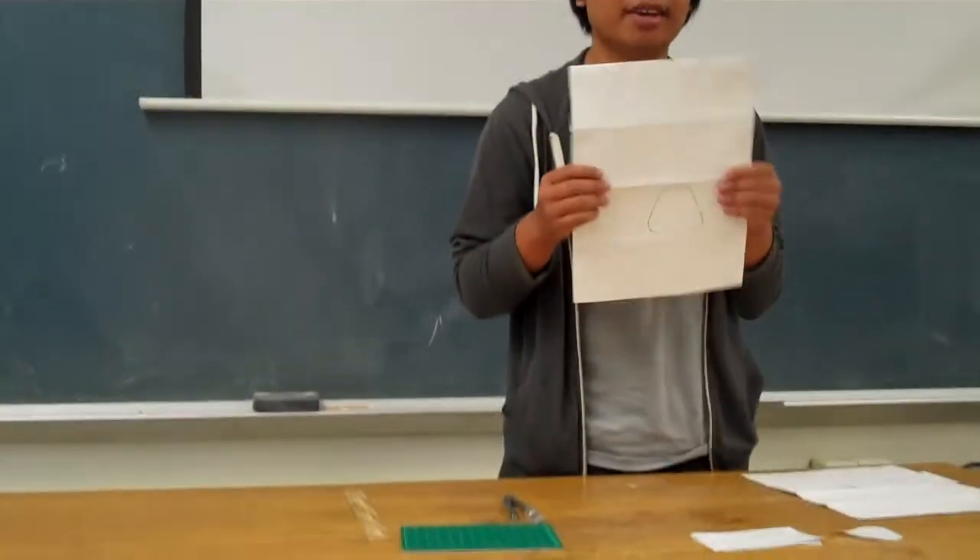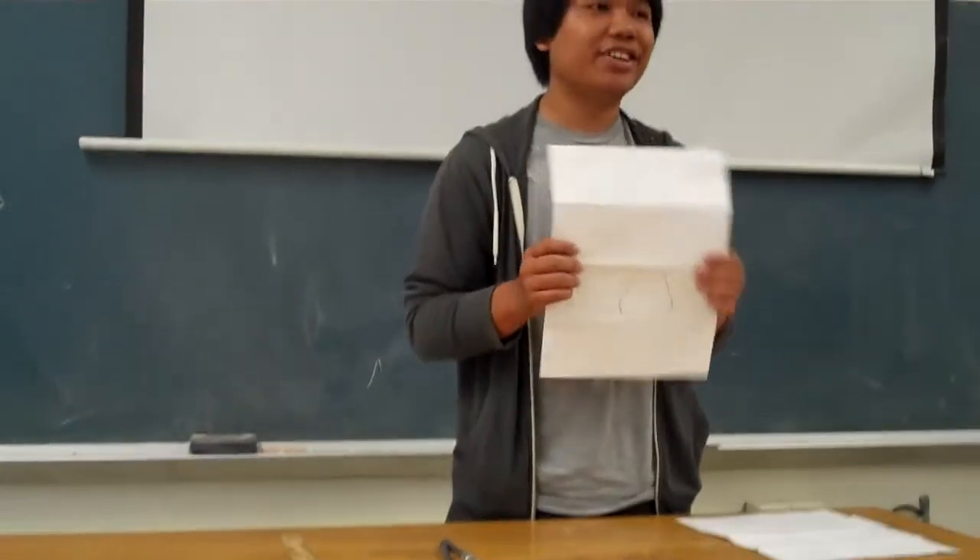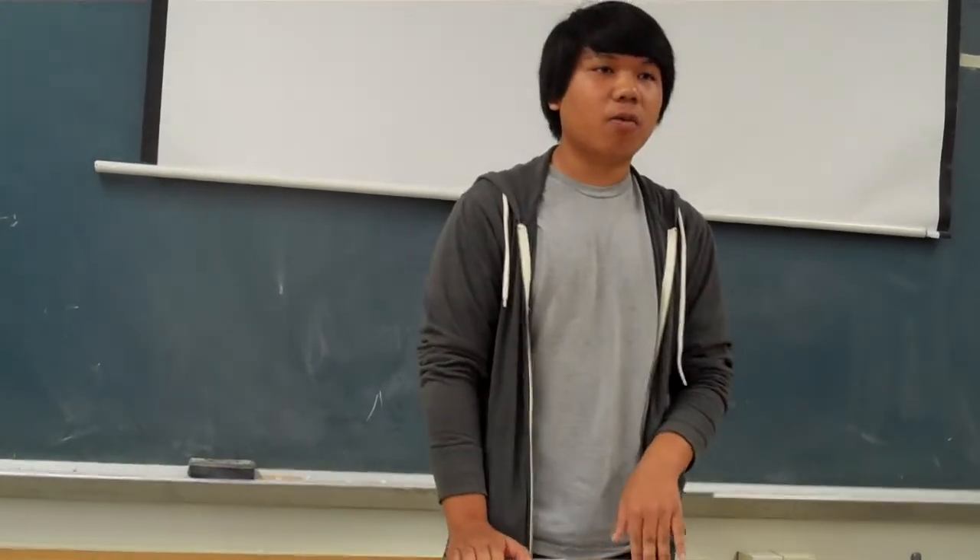My name is Bailey, and did you know that Tyvek envelopes are a durable material that is waterproof, tear-proof, and environmentally friendly. You can recycle it. Today I'm going to show you how to make a wallet out of a Tyvek sheet, and I'm going to do it in three simple steps.